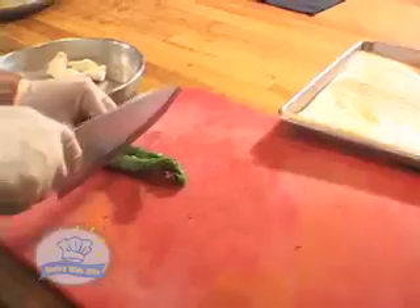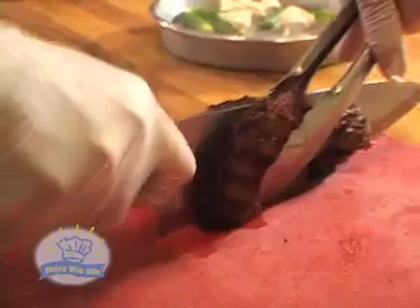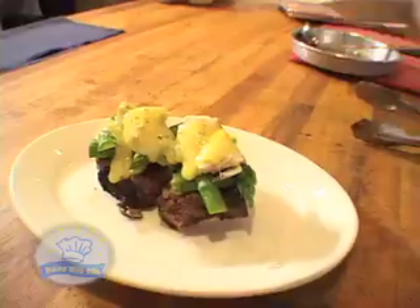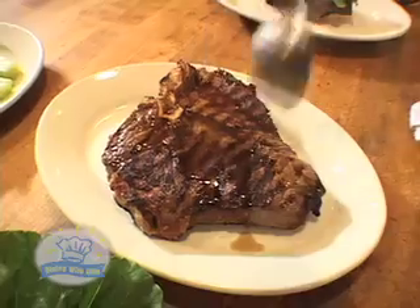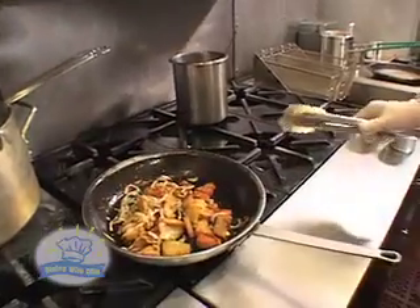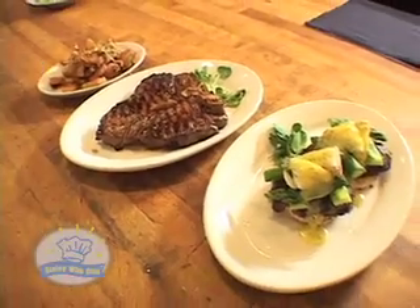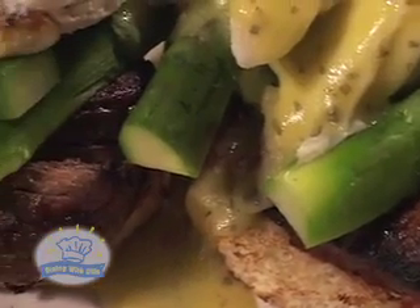Our colossal lump crab meat and asparagus go into the warmer. Top it off with our beautiful crab meat. For a finishing touch, we're going to top it off with some Béarnaise sauce and some jus for more flavor. Look how beautiful that looks. And there you have it, Peter — the Filet Oscar with asparagus, jumbo lump crab, and a Béarnaise sauce. Goes great with a Maker's Mark Manhattan.